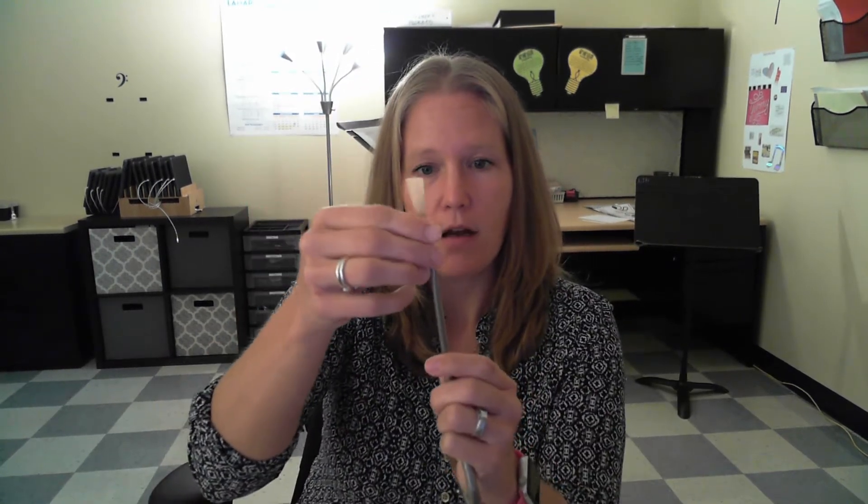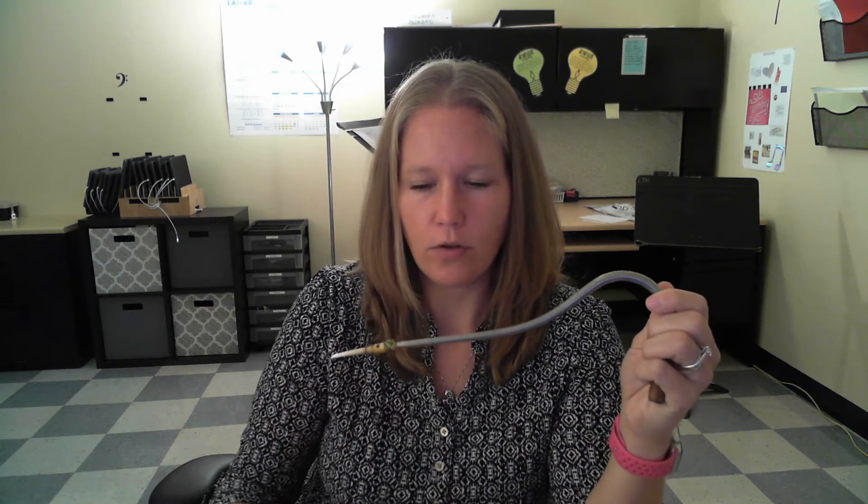When you place the reed onto the bocal, you have to make sure that it's on pretty secure and it's going to be parallel. So when you're looking at it, the reed is flat while you're holding the bocal. When we hold the bocal to play, we're going to put our right hand where the crook is.